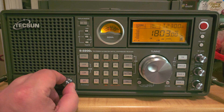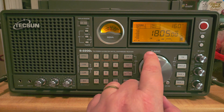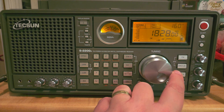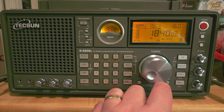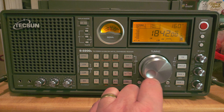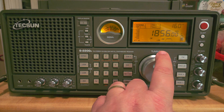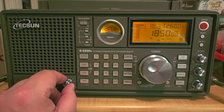The bottom part will of course be CW. We're going to change our mode to lower sideband, because most of what comes after that will be lower sideband voice. I don't know if there's going to be a lot of hams tonight.